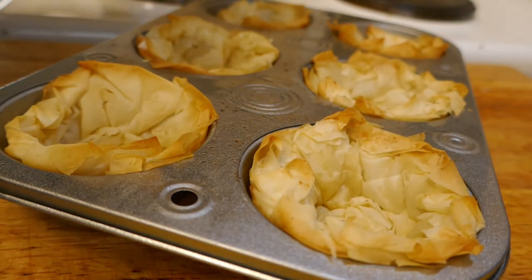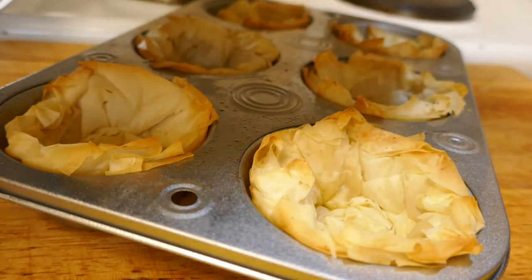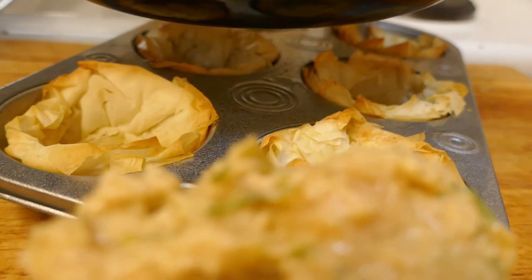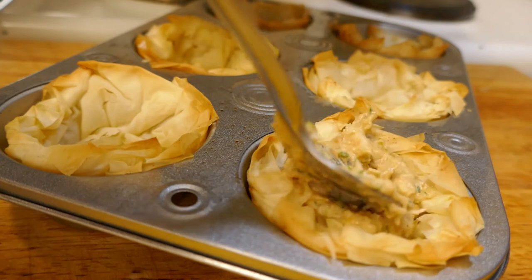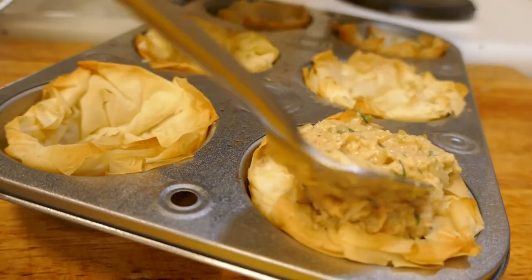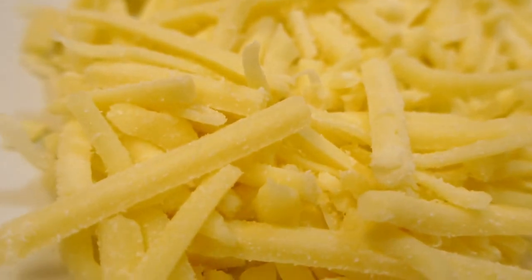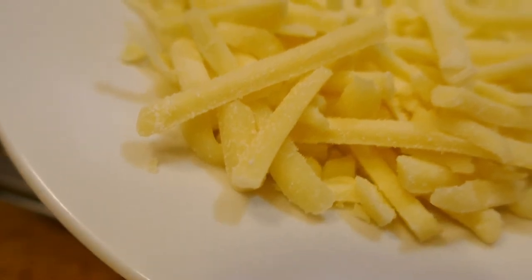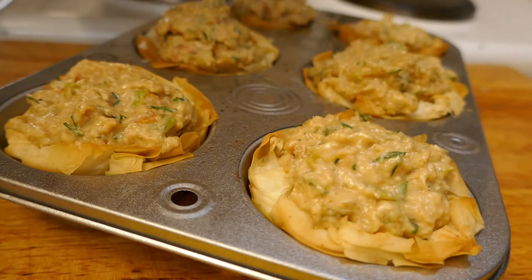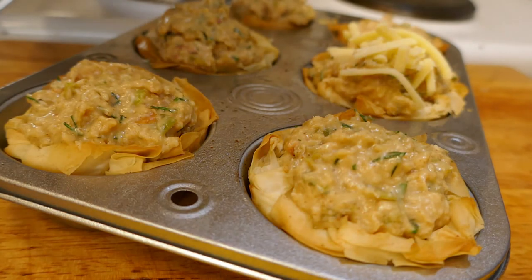Next step is pretty obvious — I'm going to get some of my filling and just drop it into those little cases that have started to bake. I'll just get a spoonful at a time, making sure I get a couple of those scallops into each casing. Last little touch: I've got some grated cheese here — it's a three-cheese mix of cheddar, mozzarella and a bit of parmesan. I'm not going to go silly with this, just put a little bit on top of each one.